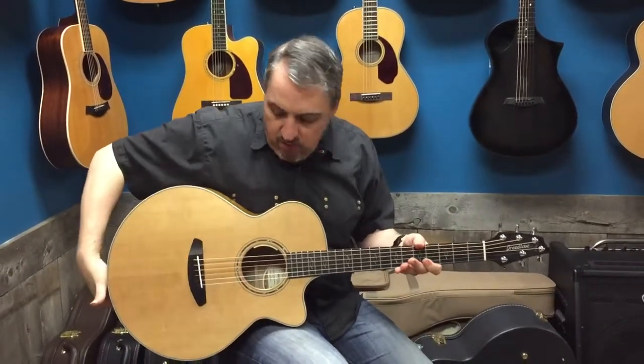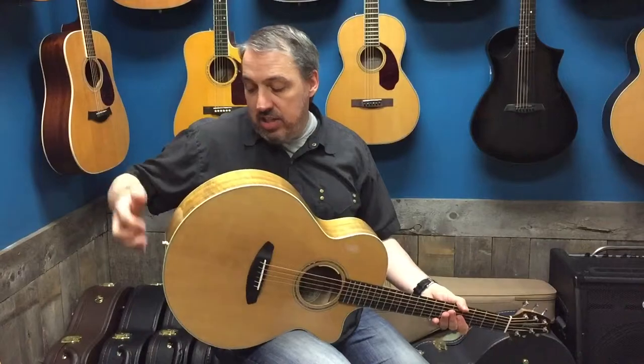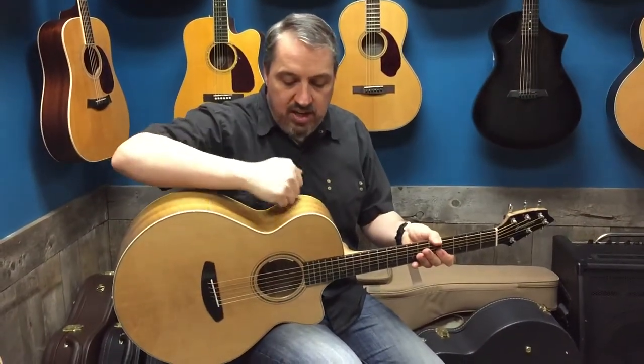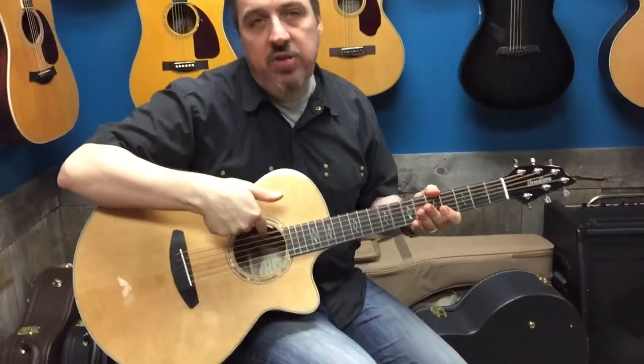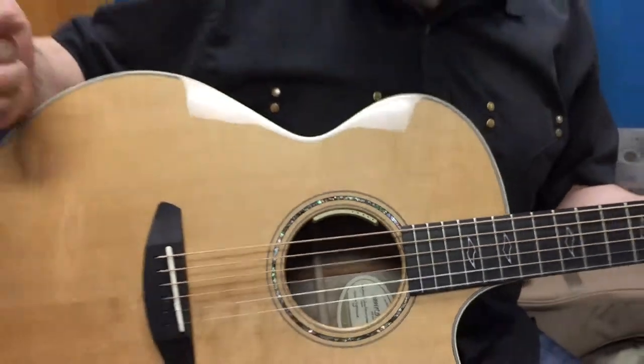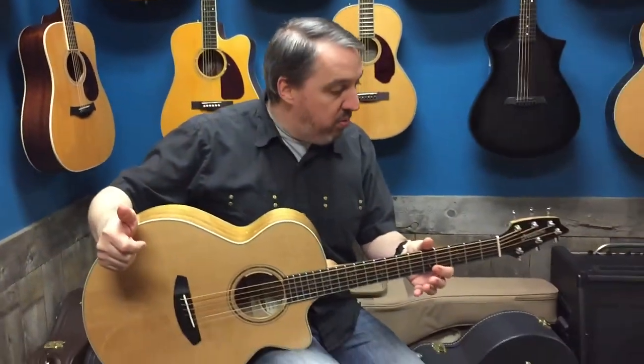Strumming, picking, whatever you like to do. Does it have a pickup built in? No control box on the side cutting away on your wood — all the controls are on the inside. That seems to be a little bit of the trend these days. Why cut big holes in your beautiful wood?